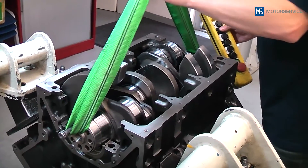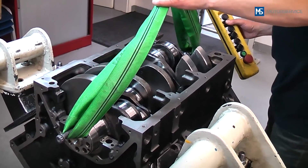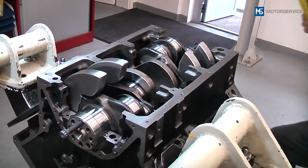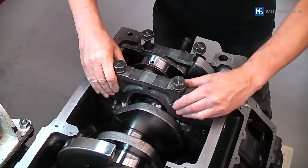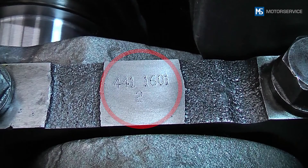After oiling, the crankshaft is carefully inserted without tilting. A crane can be used as an aid for this. Next, the bearing caps are placed in position, taking into account the markings on them.